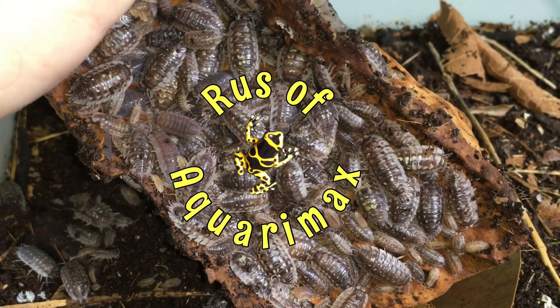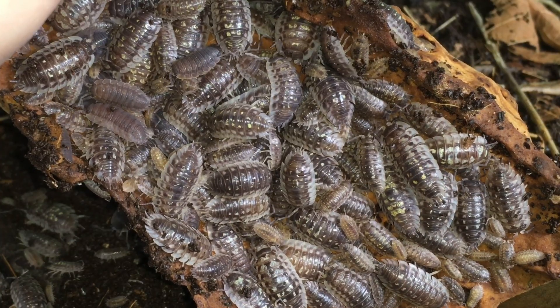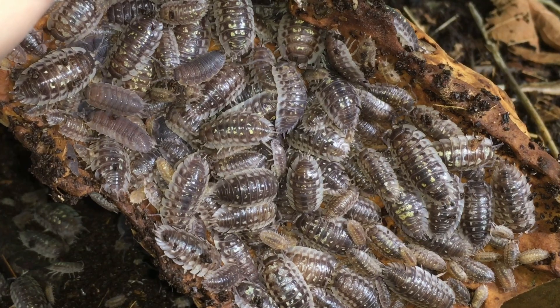Hello, everyone. Russ of Aquariumax here. The other day, I found something unusual with my Oniscus ocellus.